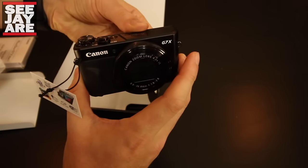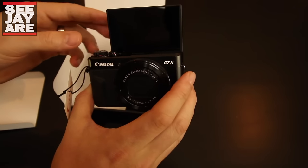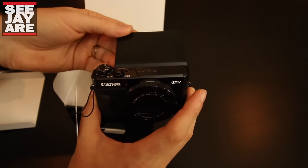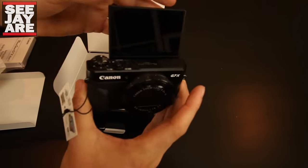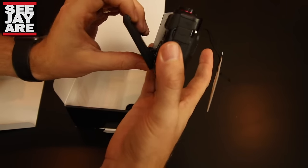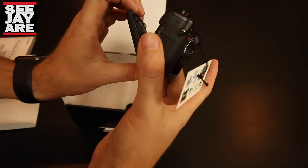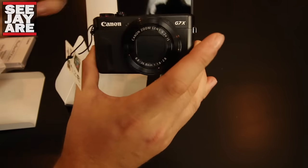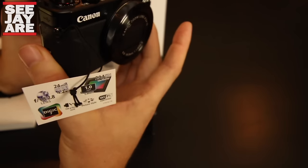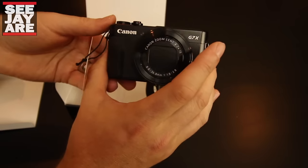The screen actually flips up much like the Sony Mark IV. The previous version on the G7X just had a flip-up screen, but this screen you're able to switch to many angles — you can hold the camera above your head and see it that way, and then there's obviously selfie mode. The mechanism actually feels quite a bit stronger than the Sony RX100 Mark IV.